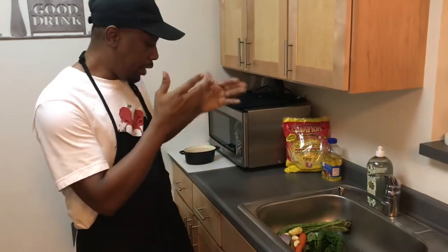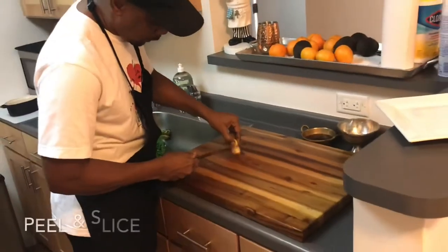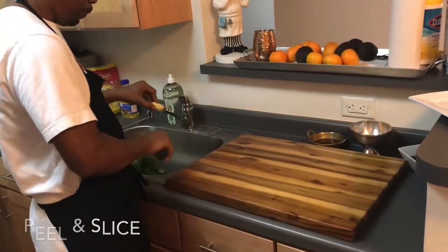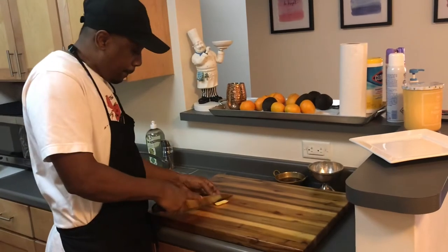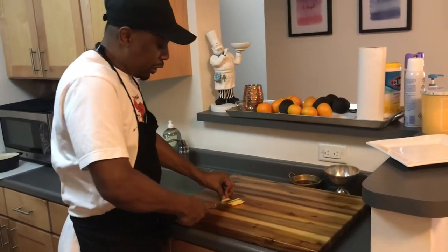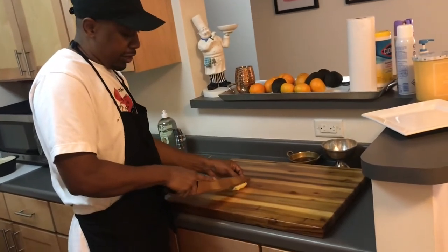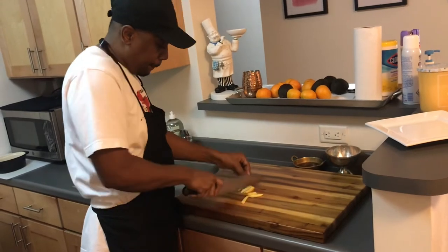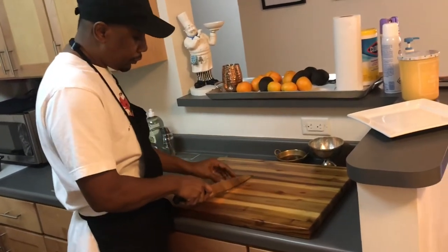I'm going to start with my vegetables. This here is a piece of ginger I had in the fridge. The goal is to finish this dish in 20 minutes — sometimes I go a little bit over 20 minutes, but hey, I'm not a professional. This is my ginger — let me get it a little tiny.